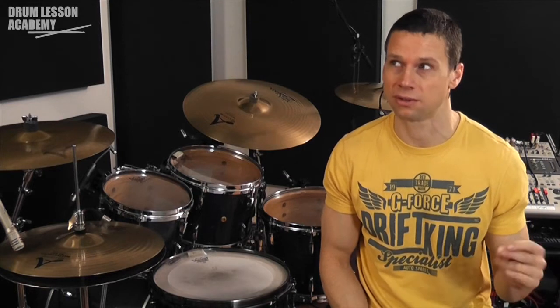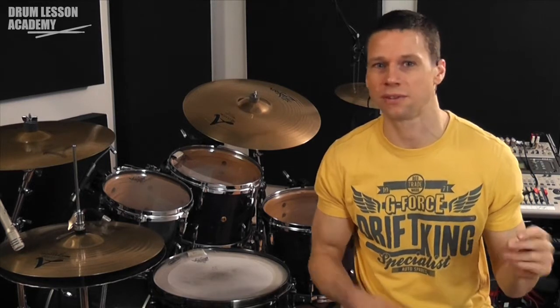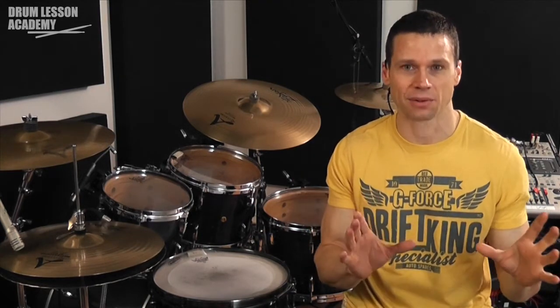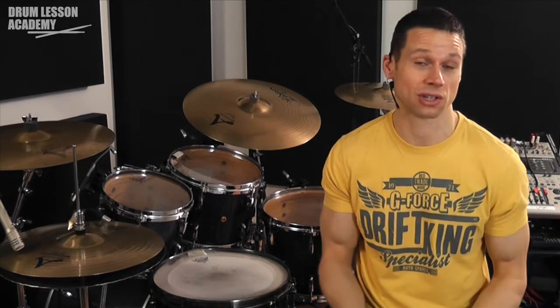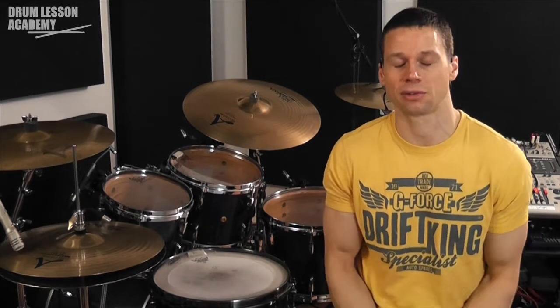So that would sound like this — here's our tempo: one, two, three, four, one, two, three, four. If I was to count this in, I would go: one, two — one, two — one, two, three, four — and then we come in on beat one. Make sure that you change the count to take into account the tempo of the time signature you're counting in. The faster it is, the more you need to elongate the count to communicate it to the rest of the band.